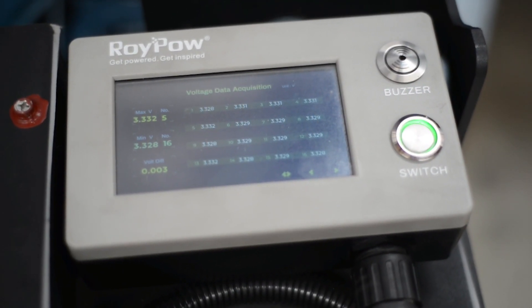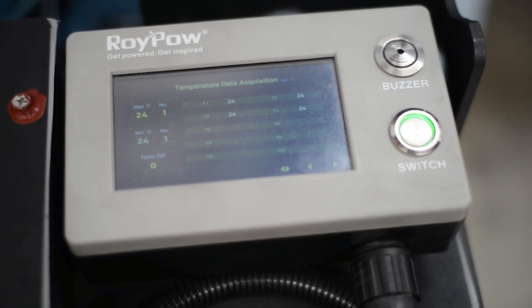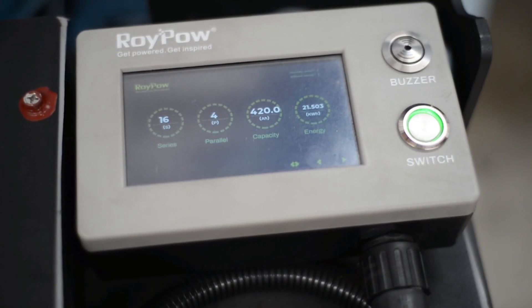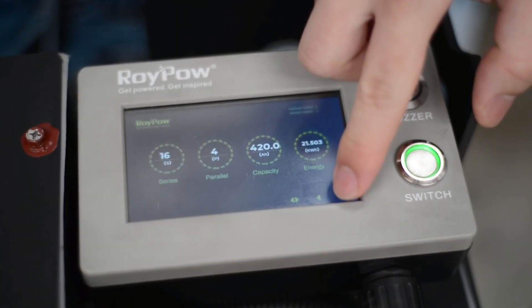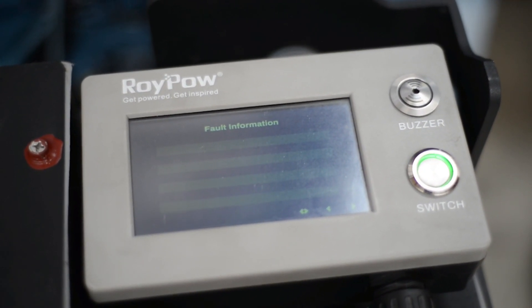The second page shows the voltage status of the individual cells. There's a temperature page, and another showing how this battery has been set up. The last page shows default information.